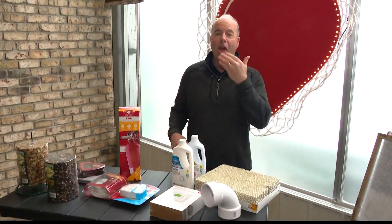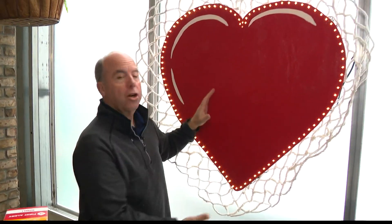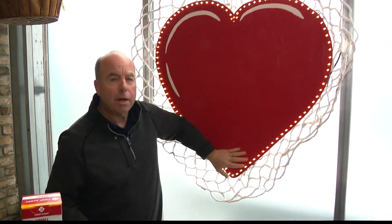Happy Valentine's Day — kind of a special day. One of our decorators created a heart here for our decor. If you're looking for something to do, plywood with some Christmas lights around it. That's not what we're going to talk about though. We're going to talk about things you can do for the loved ones in your life around the house. With this cold weather we've been having, it's been pretty miserable — I think we can all agree on that.